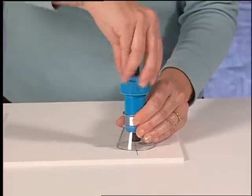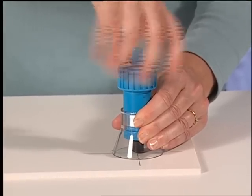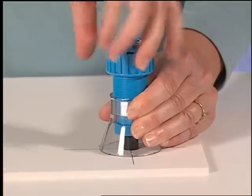To drill the hole, firmly hold the base with one hand and with the other, twist the knob until the drill cuts its way through the foam board and slightly into the scrap foam board underneath.